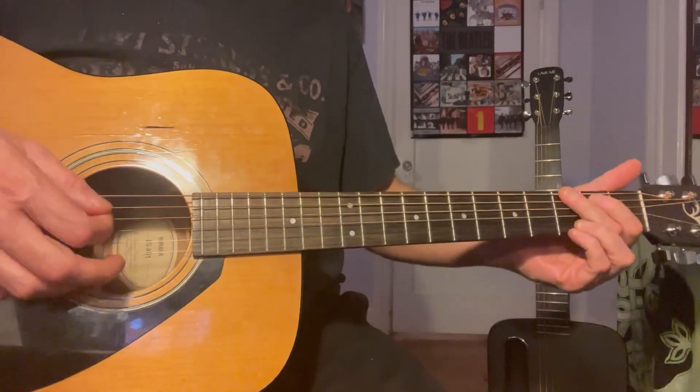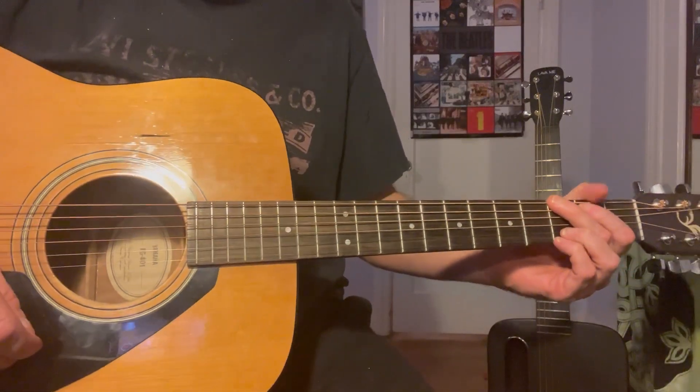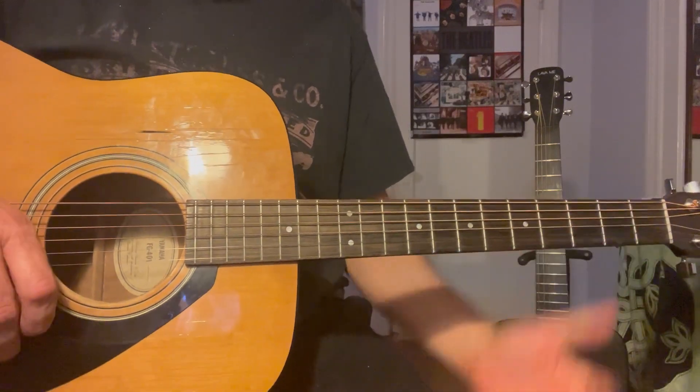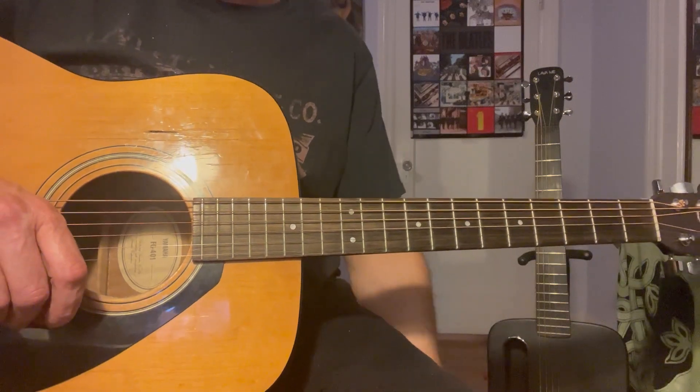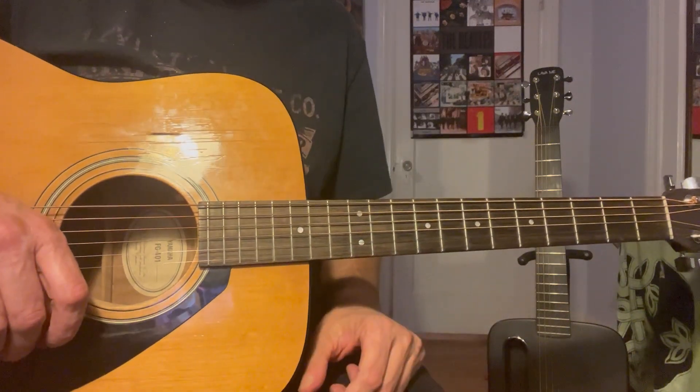There's another version of this song called the Meter Two Sessions, and in that version Gary Lee plays a guitar solo with octave chords that I'm going to go over.